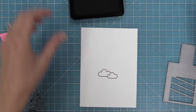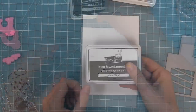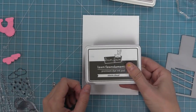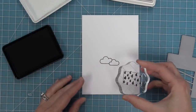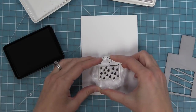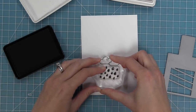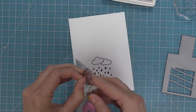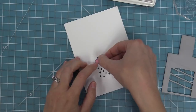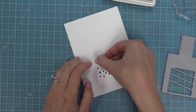Now we're going to repeat the same idea for the smaller moving piece. We're going to stamp our clouds, and I'm using the Ink Storm Cloud — which is a perfect gray — to stamp the raindrops under the clouds. Then we're going to use that mask we made on the full-stick post-it note, which I've been keeping on the back of my stamp set, to cover up those clouds and protect them from the ink.